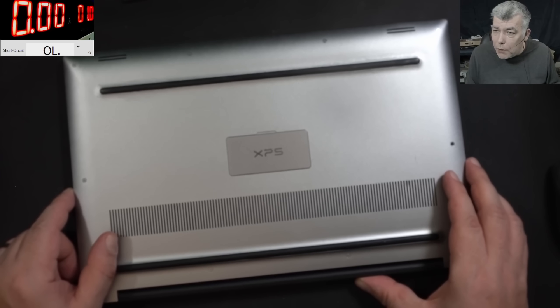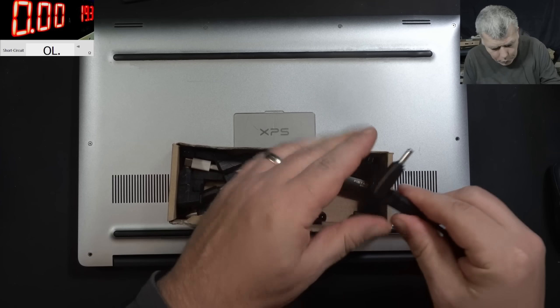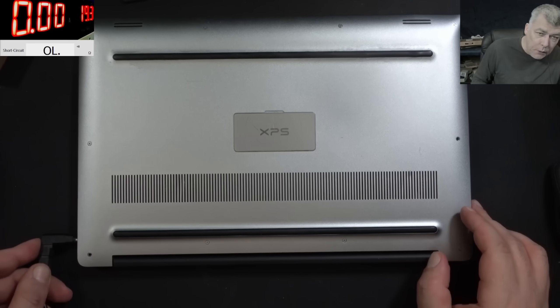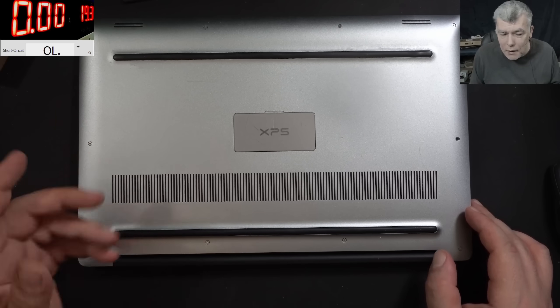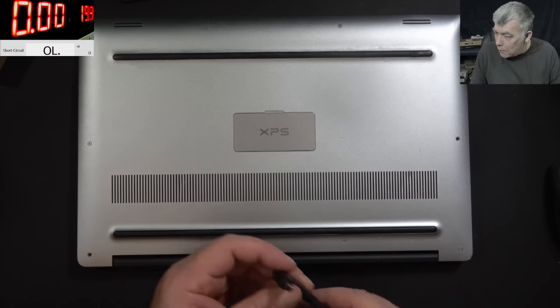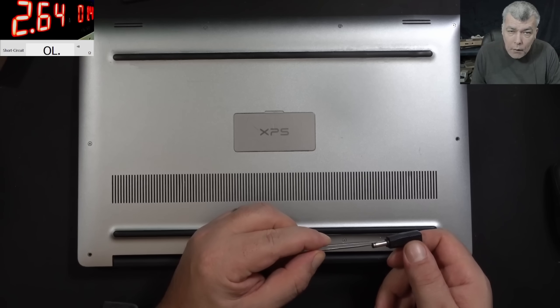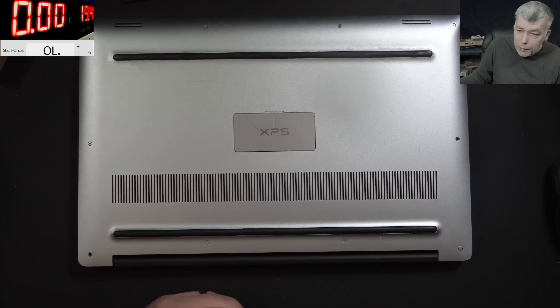I do have a charger - we can check, but it will probably not work even with mine because it's not genuine. Plug in the charger and nothing happened - no current at all. Strange. I think I do have current here. Anyway, let's open the laptop and have a look inside.